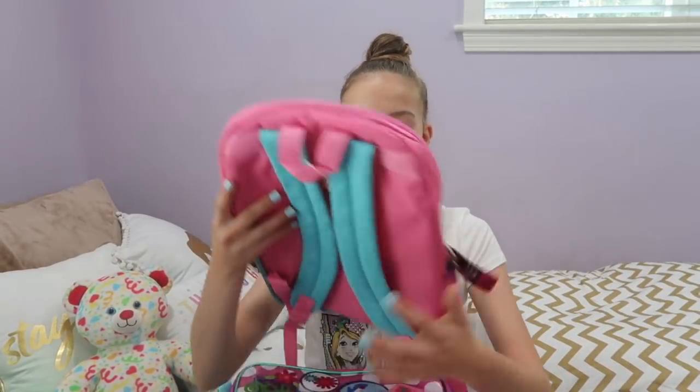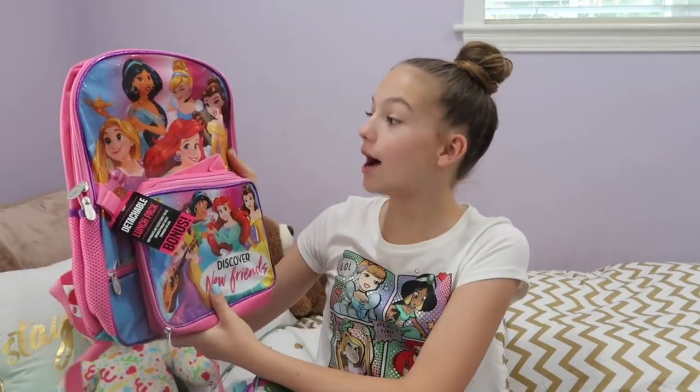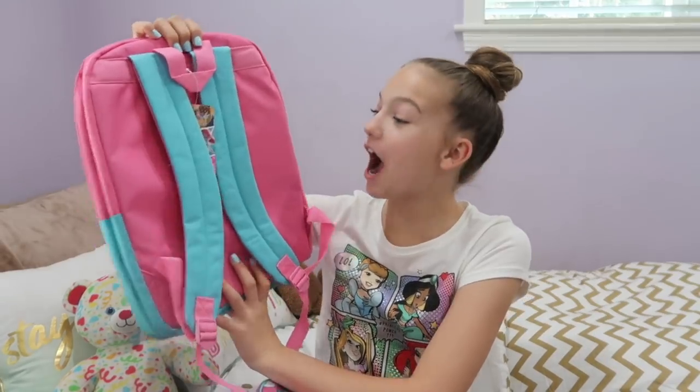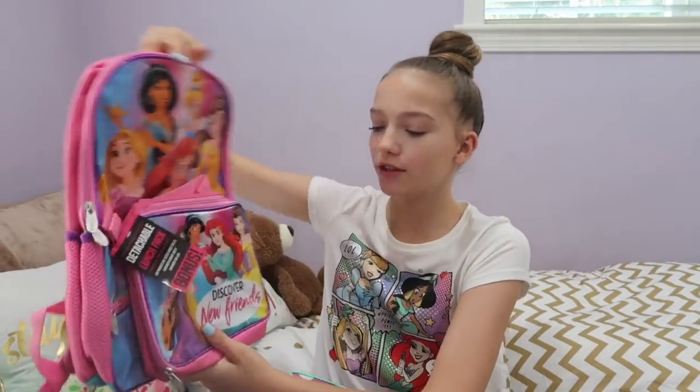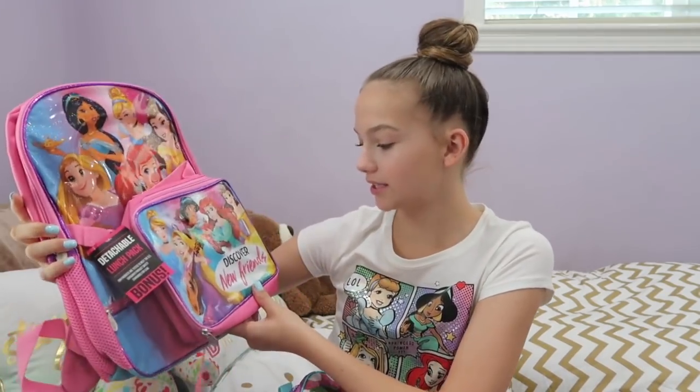Okay, so now let's get into the unboxing. They sent me a bunch of backpacks and I'm going to pick which one I like best and which one suits my personality. The first one they sent me has a lunchbox attached, but you can take it off. I like all the princesses on it — I really like the pink and the blue, the baby pink and baby blue. I love the variety of princesses. It says 'discover new friends,' which is also a part of the new school year — you can make new friends. This one's really cute, but I think we're going to go with a different one.